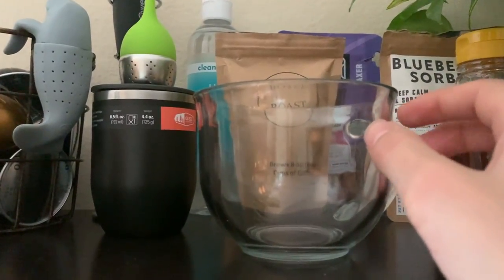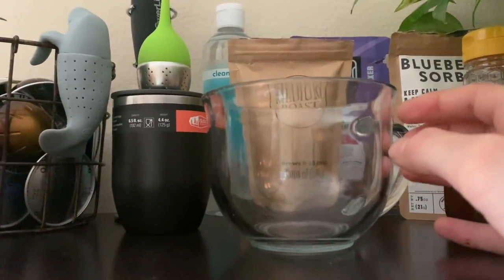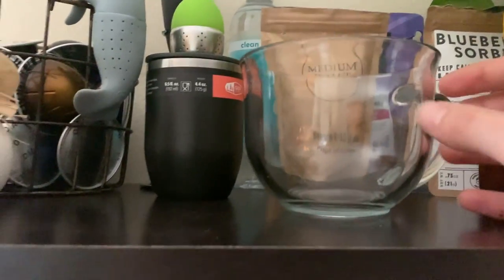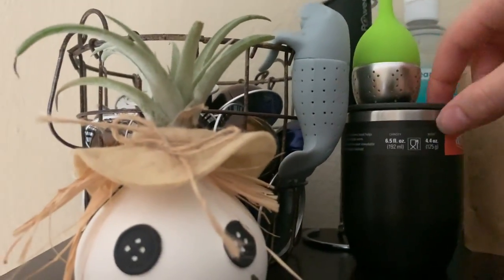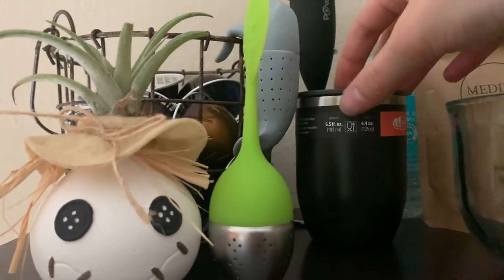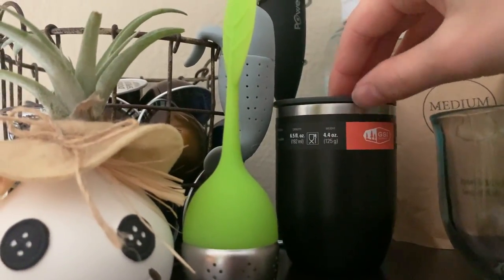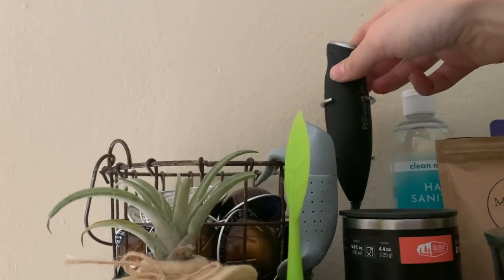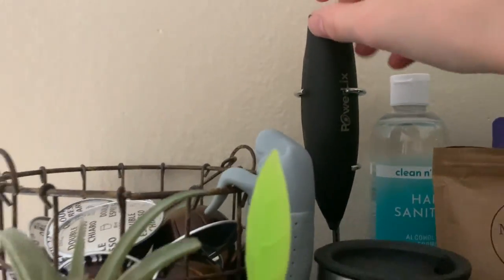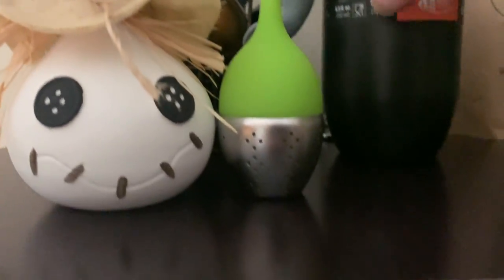This is a mug I got for Secret Santa — apparently a lot of this stuff was Christmas gifts. It was from a Secret Santa thing for work, maybe two years ago. It's really cute and I like it for tea. This is another tea infuser. This is a to-go espresso mug — even though it looks like it's still clean and unused, I have used it. Then back here is a milk frother, which we don't use as much because I have one down there.